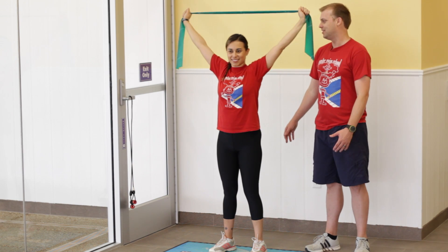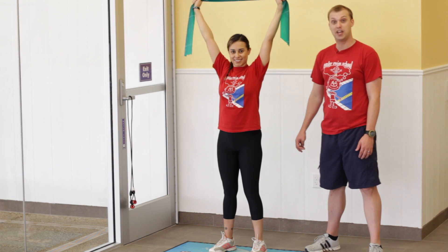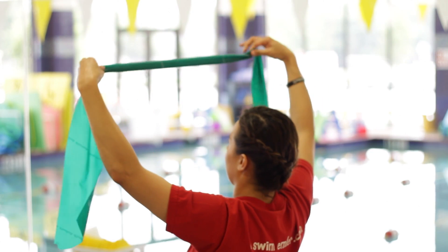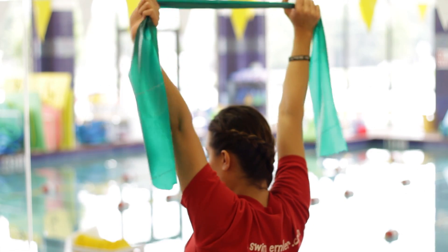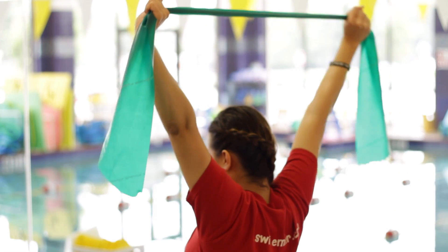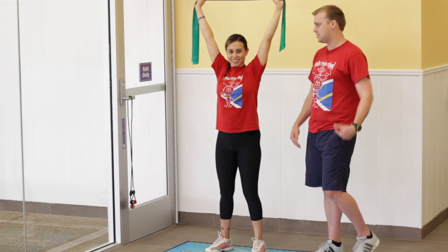One more time. If you want to make it more challenging for yourself, bring your hands a little bit closer together to make that band a little bit more tight. This is going to increase the weight that you're going to be pulling down to your side. That's going to stretch out your shoulders and your lats.